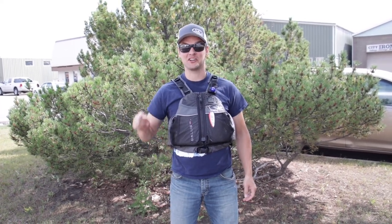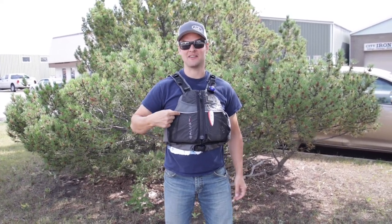Hey, it's Jonas with Classic Outdoors and today we're going to show you the new Eddy Air. Looking forward to showing it to you.